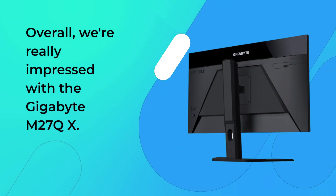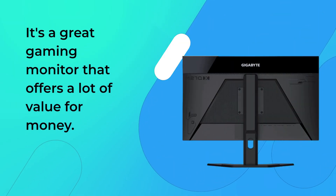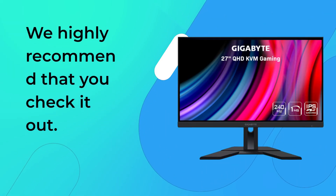Overall, we're really impressed with the Gigabyte M27QX. It's a great gaming monitor that offers a lot of value for money. So if you're in the market for a new monitor, we highly recommend that you check it out.